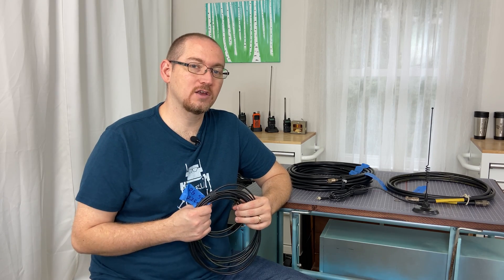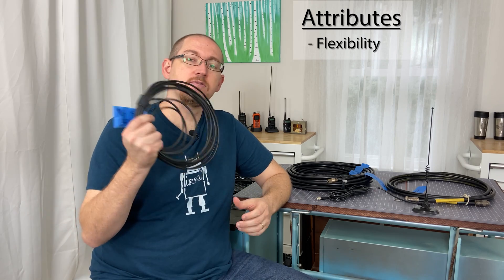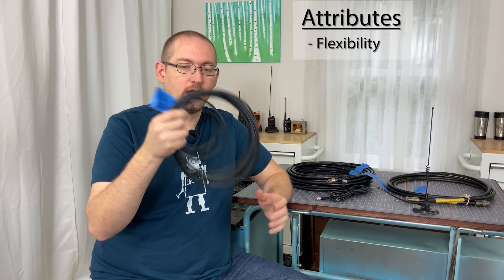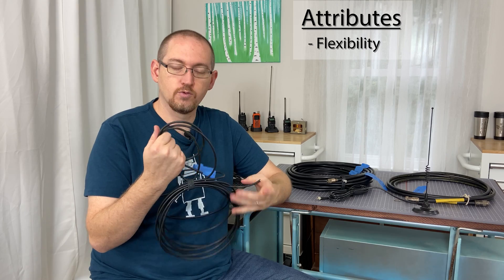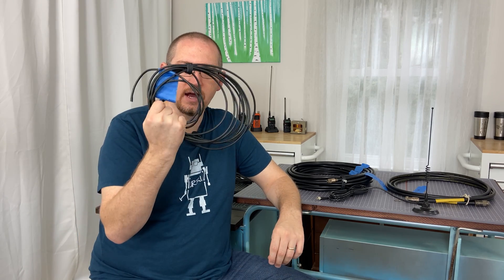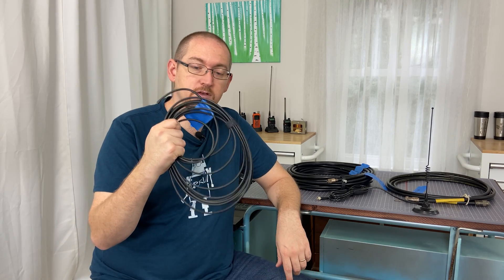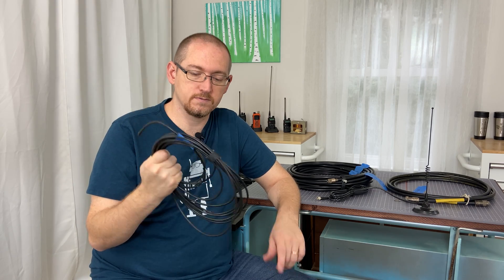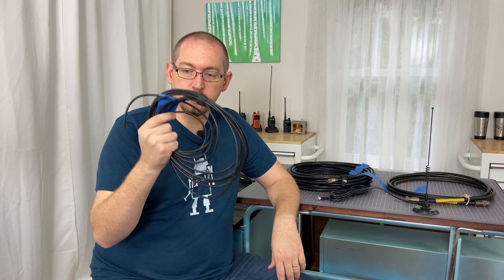All feed lines share certain attributes, and the first is flexibility. This is a coil of RG58. I can do quite a bit with this RG58 — compressing it, rolling it, coiling it into really tight or really large coils. It's really flexible, but it's also very lossy on certain frequencies.